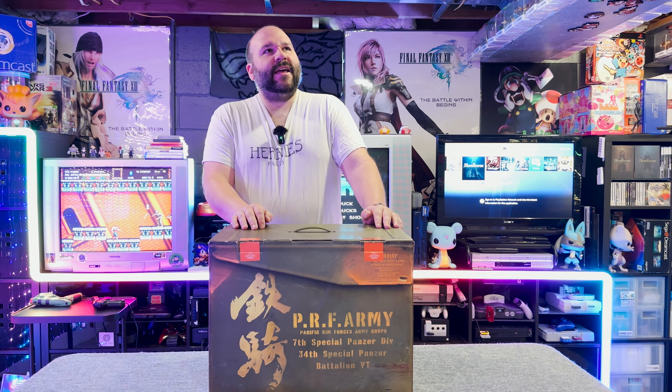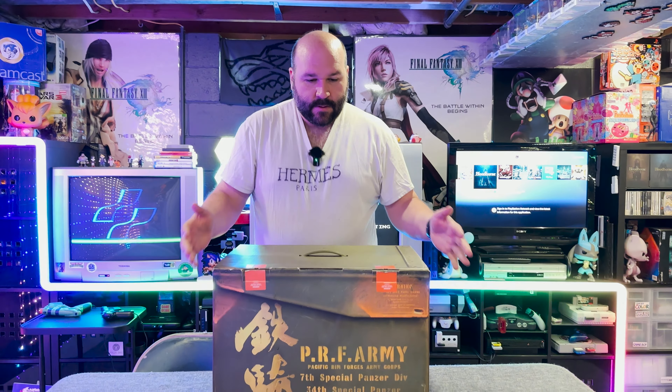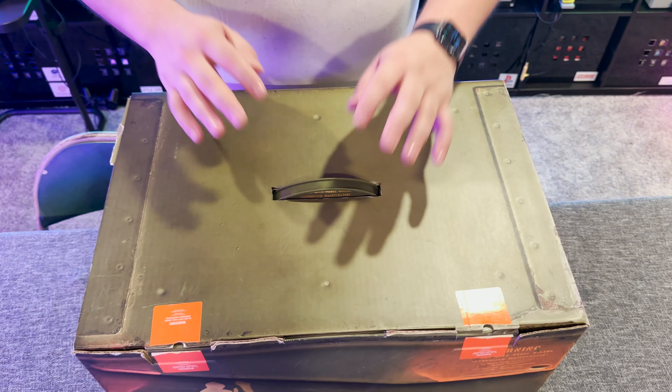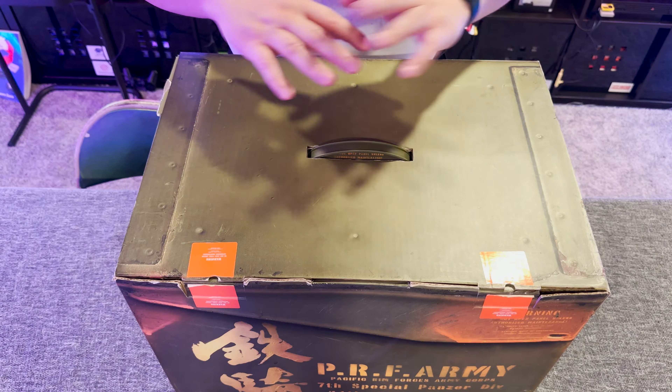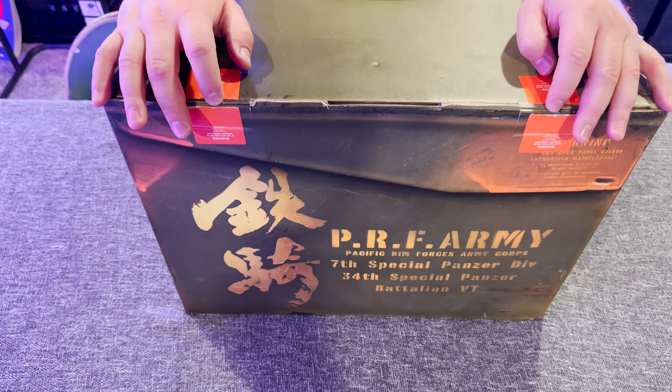The lister even said they played it a couple times, put it away, and never touched it again. Their loss is my gain. Before we unbox it, I want you to know this thing is quite hefty — it makes quite a drop. I've got to preface the whole video by saying this is the Japanese version. It came from Japan — that's why the box says Pacific Rim Army and all that good stuff — because this is the Japanese edition, which is much cheaper.